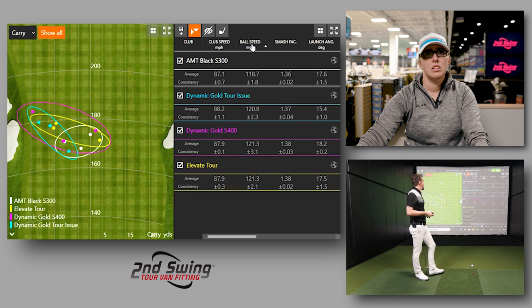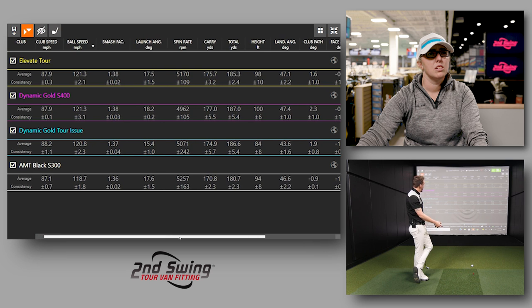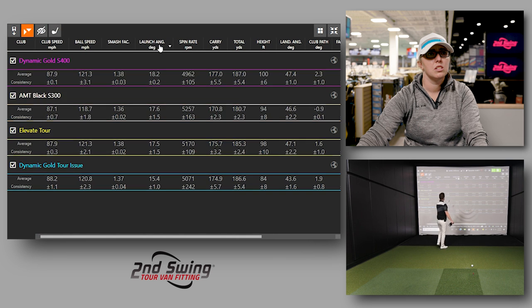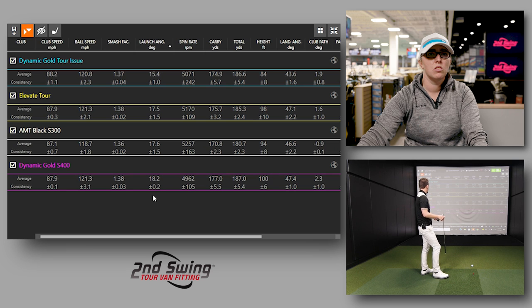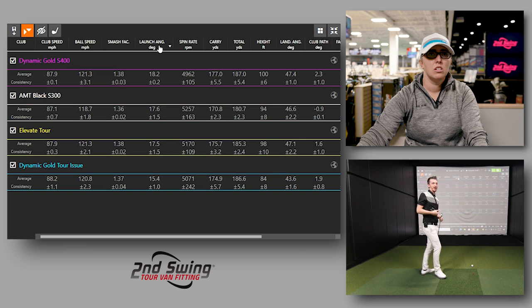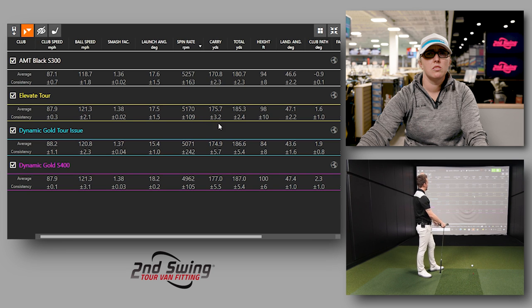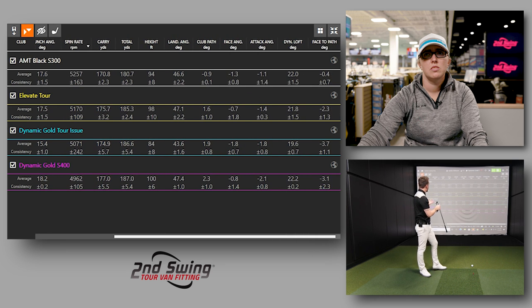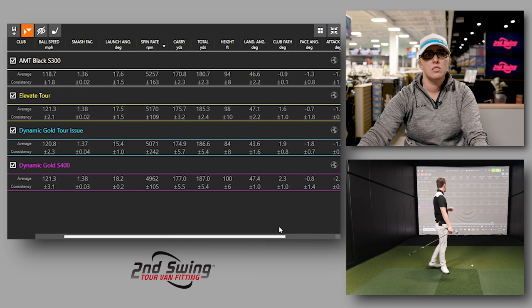Going into numbers, output on ball speed was pretty good except for the lightest shaft at 116. Launch angle-wise, the Tour Issue knocked down the launch — 15.4 degrees, that's super low. The Elevate Tour did its job kicking it up. The 120 weight S400 was actually the highest launch but the lowest spin, which for irons is probably not something we want. Height changed from 84 to 100 feet — tour guys want everything between 100 and 110 feet if possible, so I like those numbers better.